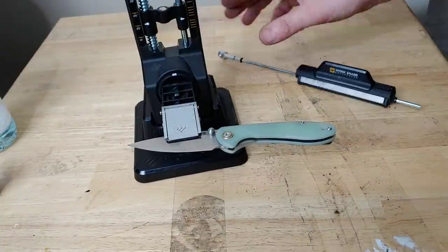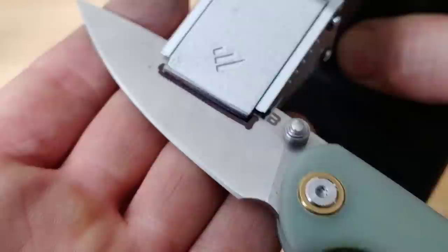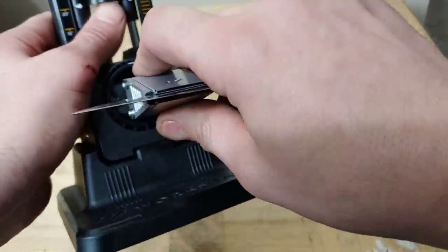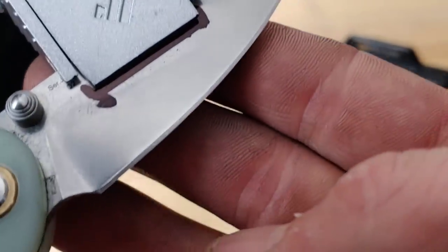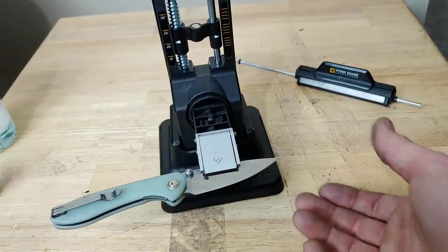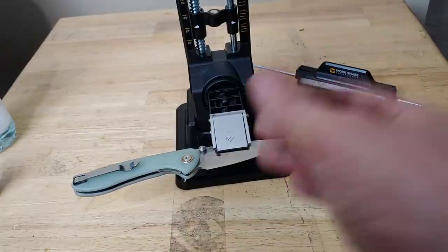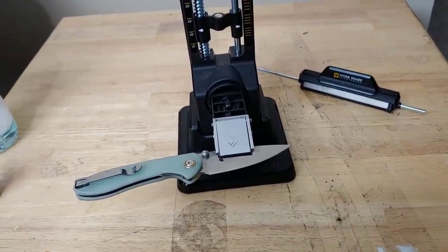Now let's look at this before I go to polishing. Let me wipe it off — nice and flat, the grip pattern looks really good. Let's flip it over and look at the other side. Now if you're worried about scratching your knife, you might want to tape off the spine. You are going to get a little bit of steel particles that could possibly get into the pivot, so you might want to tape off those areas.